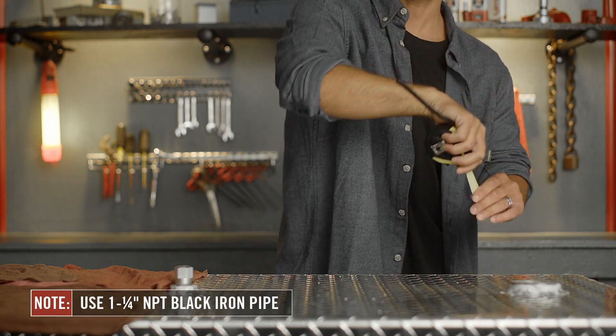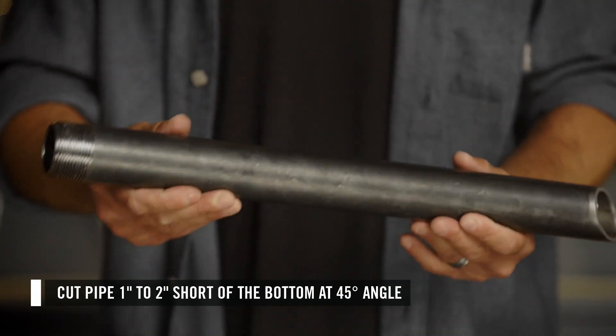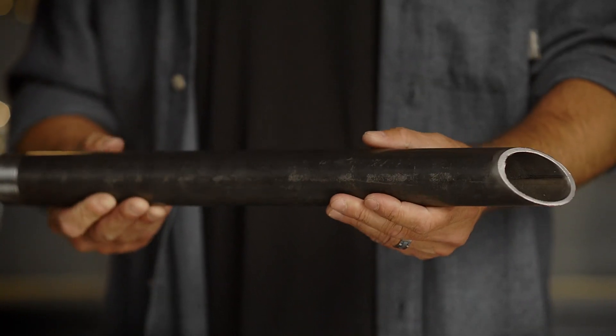PhilRite recommends a 1 1/4-inch NPT black iron pipe. Cut it 1 to 2 inches short of the bottom at a 45-degree angle to ensure a clear flow path into the suction pipe.